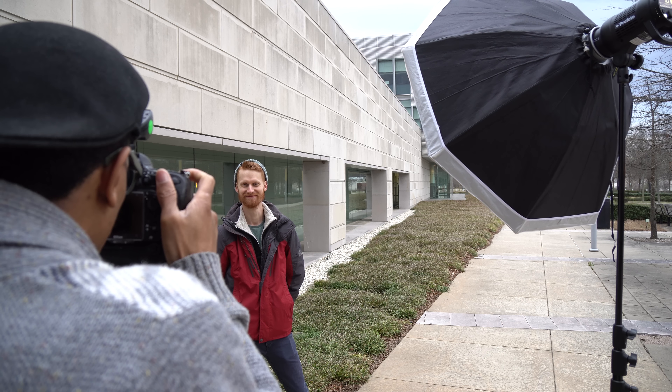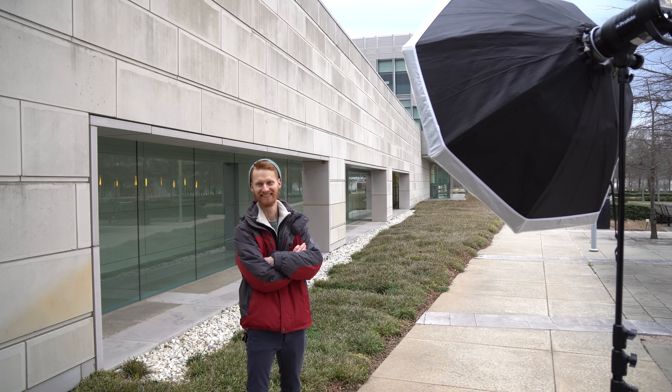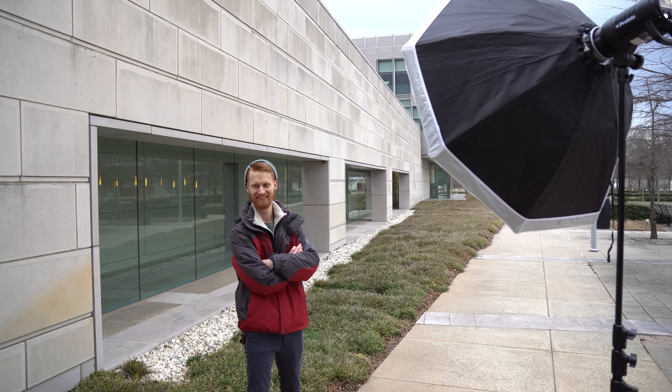Today is so overcast that the light lacks a little bit of direction, so I'm going to add a little bit of light to Cody's face to give us some dimension. Shooting very low power on the flash — I'm on like 4 on the Profoto. I'm going to step back a little bit and drop down so I can get a little bit more of that dramatic sky behind him. Very, very sharp lens — it's a beautiful, beautiful lens.